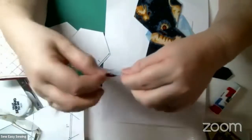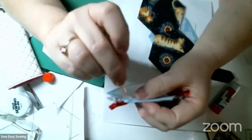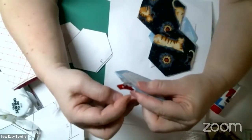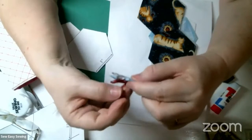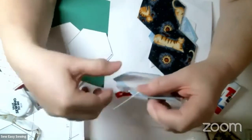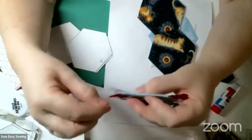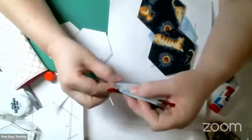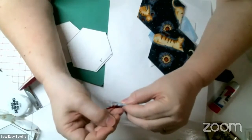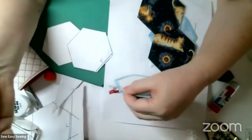I'm going to start by inserting the needle right here inside the corner, then pull the knot through so the knot is up inside the corner. I'm going to take one tiny stitch - I literally only want to grab one or two threads. My needle is going completely perpendicular. I take two stitches at the corner.